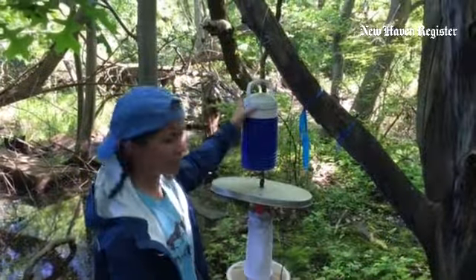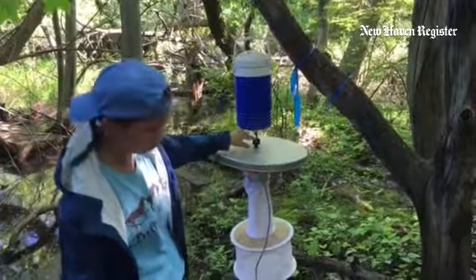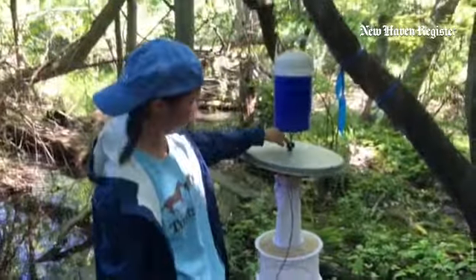So this is the light trap. This cooler is filled with dry ice, which comes out the bottom through a hole here, and it attracts the mosquitoes.